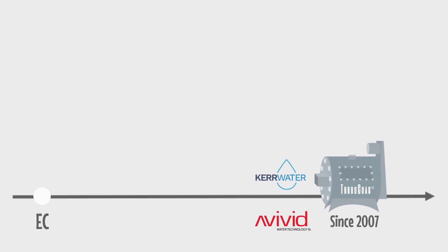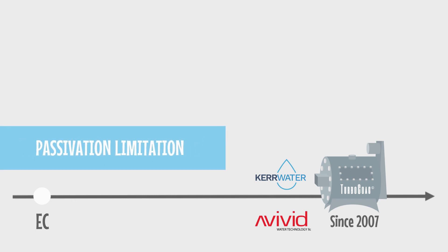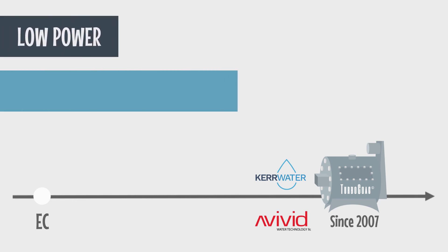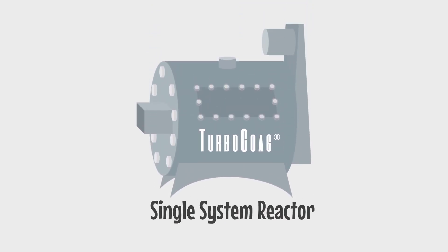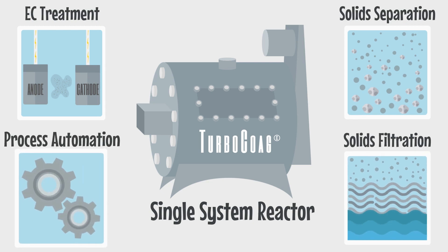Now, thanks to years of research and development, we have solved the issue by eliminating electrode passivation to lower power demands and heighten longevity. This level of effectiveness is possible thanks to Turbocoag's unique single system design and innovative treatment process.